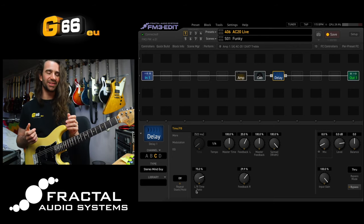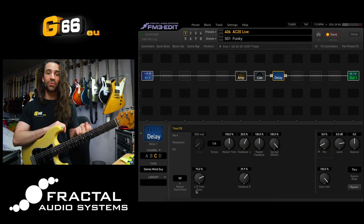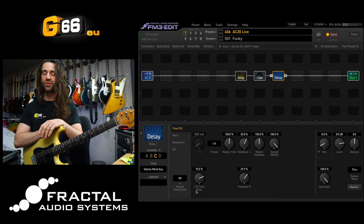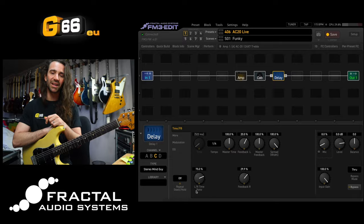So that's a kind of grab bag of delay suggestions for the latest firmware on the FM3. If you have any other questions about where to download the firmware or how to update, I will put some links in the video description. As always, thank you so much for watching this Tuesday Tone Tip. If you have any suggestions for future Tuesday Tone Tip videos on the FM3 or the Axe-FX3, let me know in the comments. Thanks for watching - I'll see you next Tuesday.